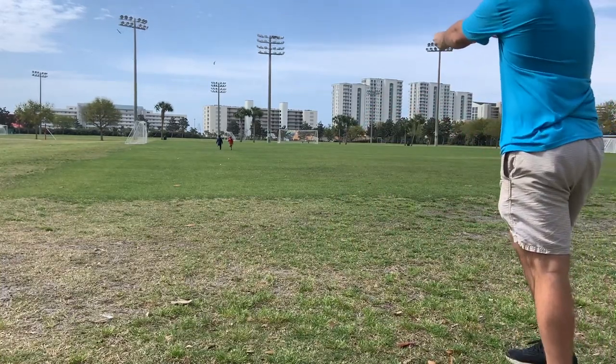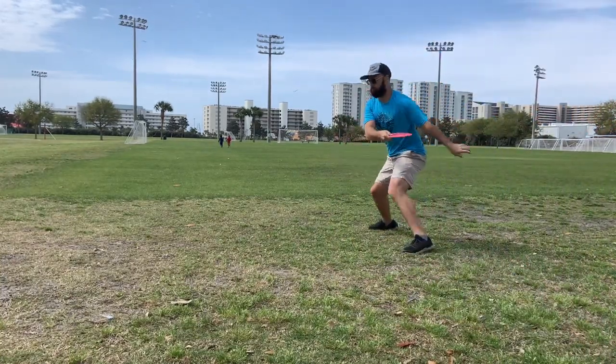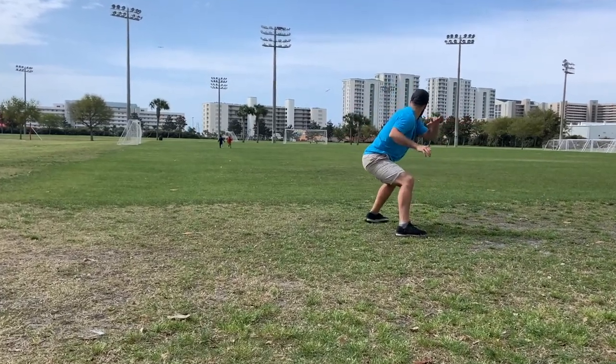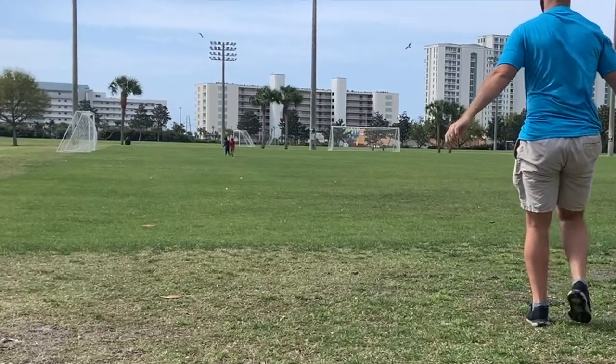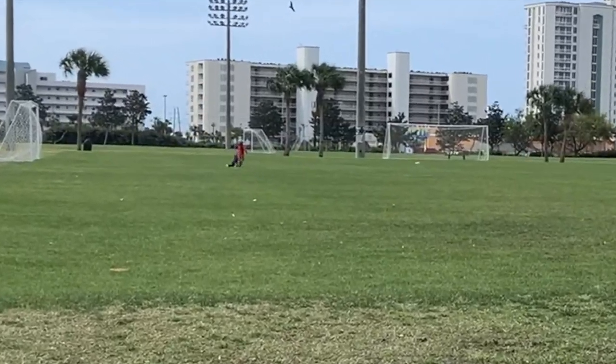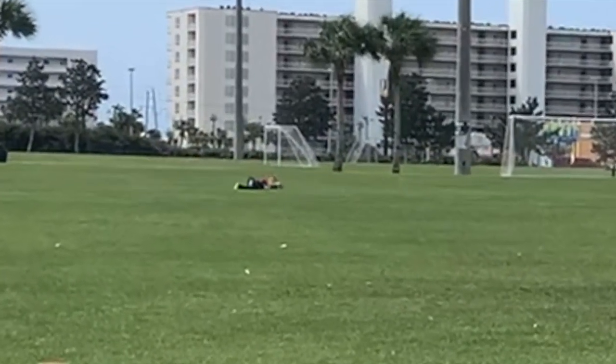One added bonus — just a low skipping hyzer. Pay very close attention though to my very talented and useful disc retrievers. Everybody needs a helpful set of disc retrievers when they're out doing field work.